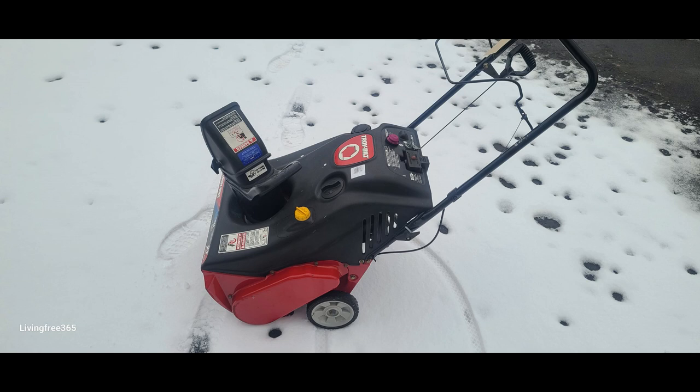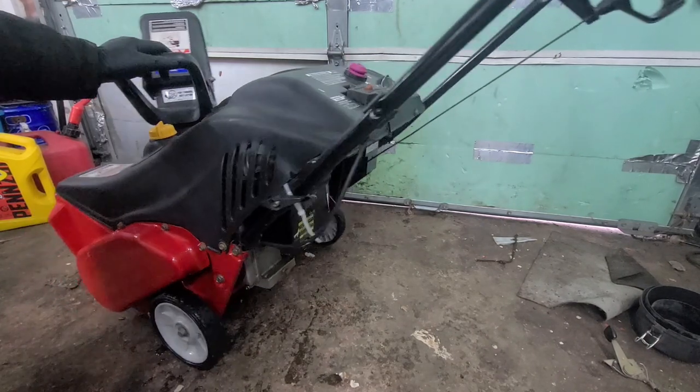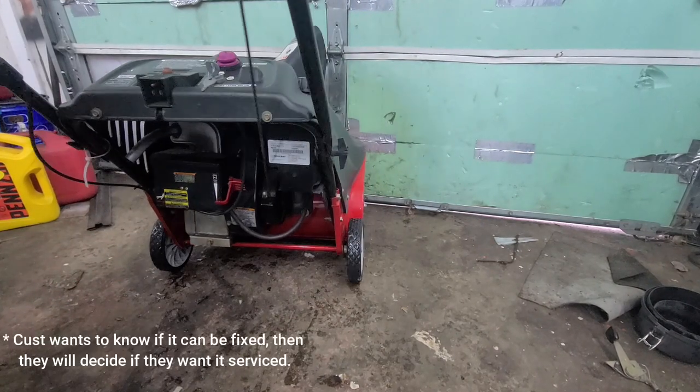Hey everyone, the Small Engine Mechanic here. Today we are going to be working on a four-cycle Troy-Built snow thrower with a no-start issue. It has sat for almost two years.